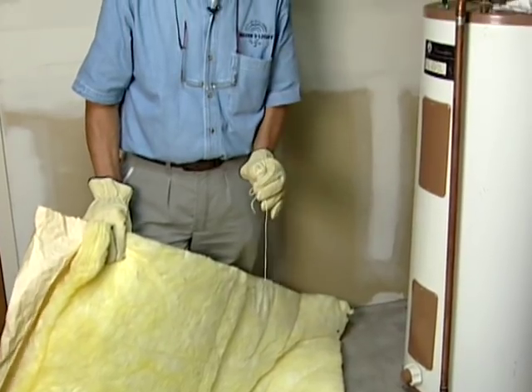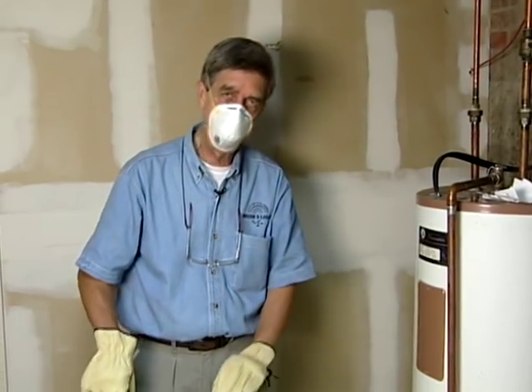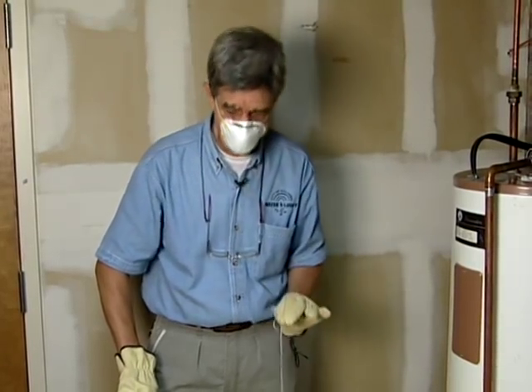Now we've pulled the water heater jacket out of the packaging. Of course, I know you can do this without reading the instructions, but this is a good time to read the instructions. And since it is fiberglass, we've got some fibers — you don't want to get them on your hand or in your nose. You might want to wear some goggles if you're sensitive that way.